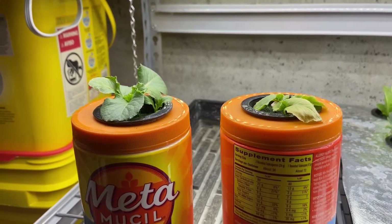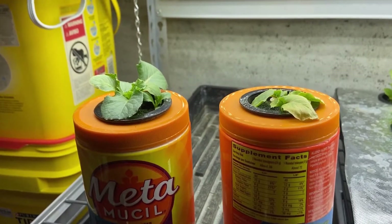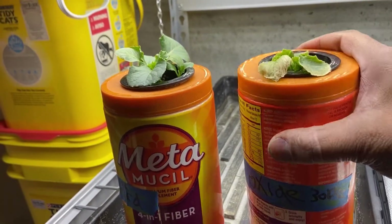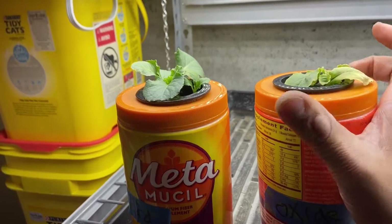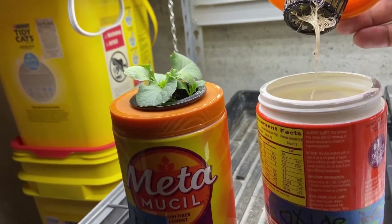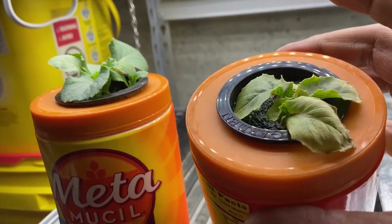This is the test of HydroGuard and hydrogen peroxide. Week one - as you can see, the hydrogen peroxide has nearly killed the plant. Let's take a look at the roots. Still white and pretty roots, but the plant is very yellow.